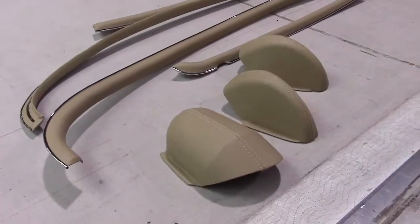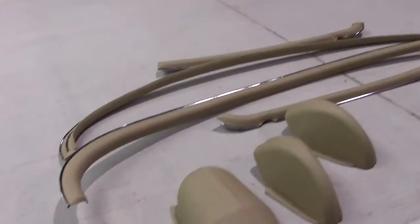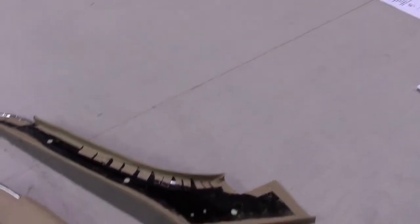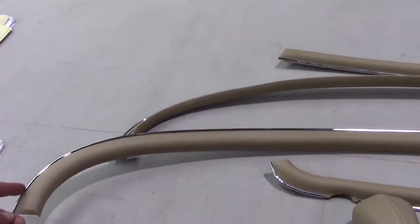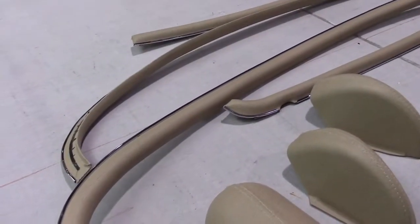E-Type Fixed Head Coupe. Here we have the very difficult to recover cantrails. That's what they're called. Steel frames, filler panels, they move over into the cantrail up above. These are difficult to cover. That's why a lot of customers will send us these, like this guy did. They are notoriously difficult to cover. Also getting the chrome back on the edge of the piece itself is notoriously difficult.